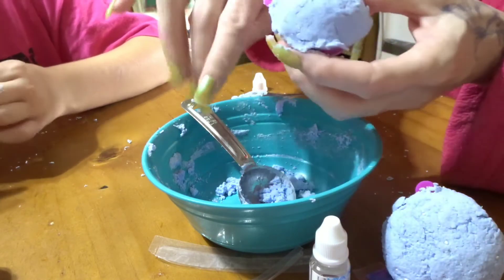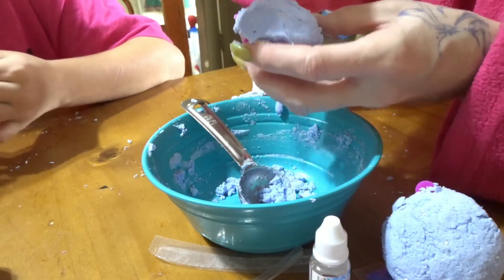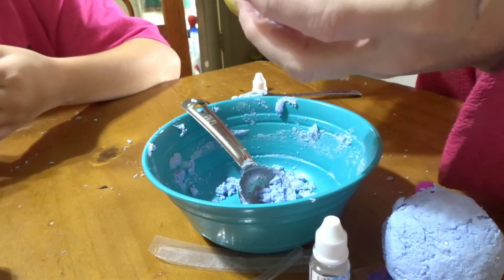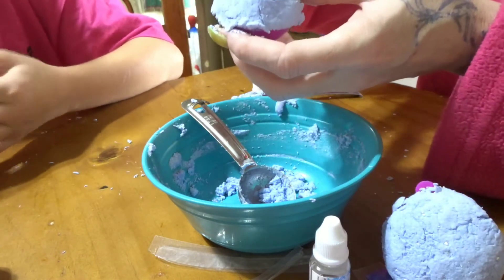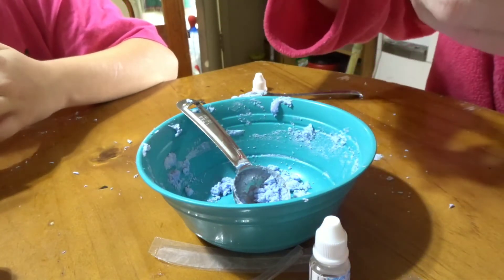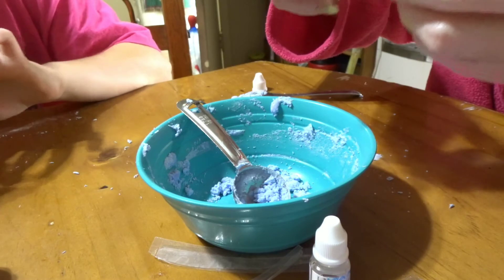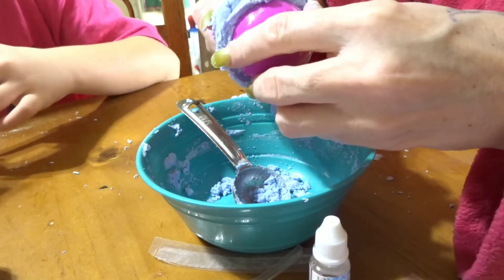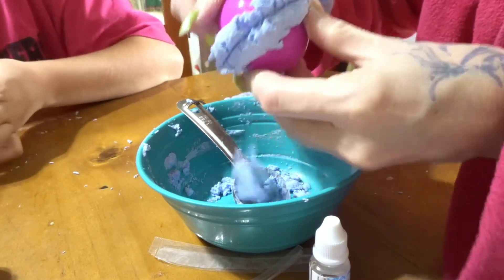You guys could even put a surprise in here like a ring or rose petals or something — so when it dissolves in the bath water, the ring will come out. That's how you propose to somebody — that would be funny!